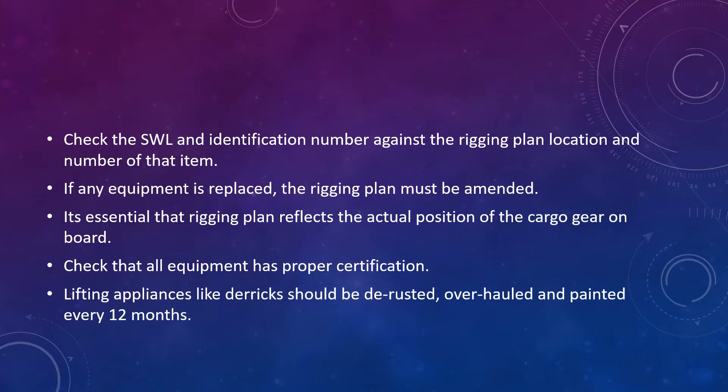In the maintenance schedule, talk about checking the safe working load and the identification number against the rigging plan — including the location and number of that item. If any equipment is replaced in the derrick or crane, make sure the rigging plan is also amended and updated. It is essential that the rigging plan reflects the actual position of the cargo gear on board.